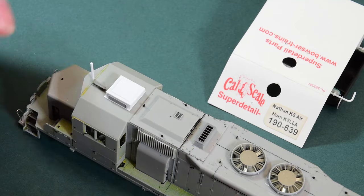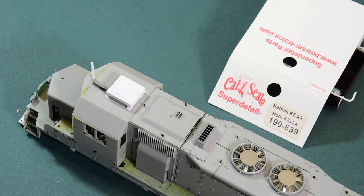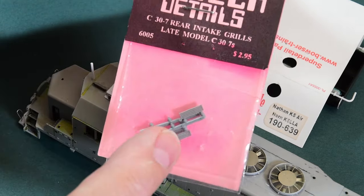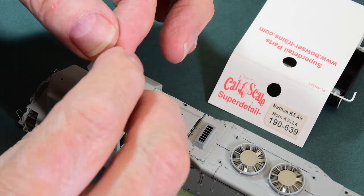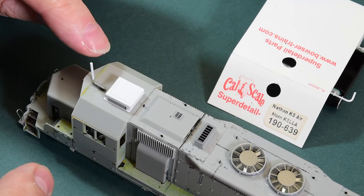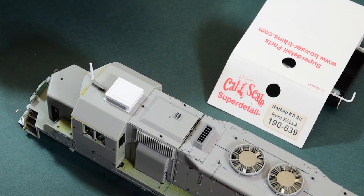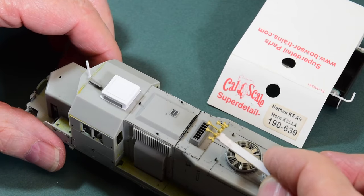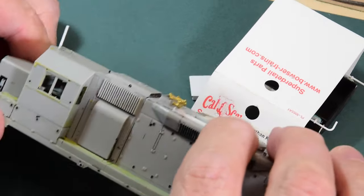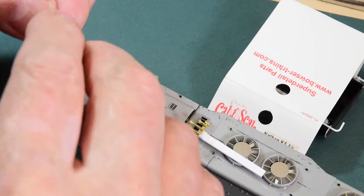This little air conditioner I made from strip and 10-thou sheet, with a couple of vents — I used C30-7 rear intake grills for the sides and front. Just a simple rectangular box. It makes for a nice little AC unit. I also have the Sinclair antenna, and there's another little UHF antenna that goes in there. The renowned Nathan K5LLA horn goes right here — and us Canadians really like our Nathan K5s. There's nothing like a Nathan K5 echoing in the mountains of British Columbia.